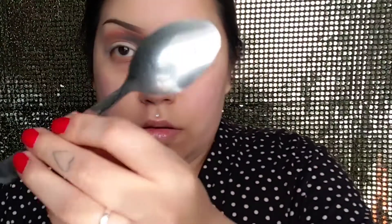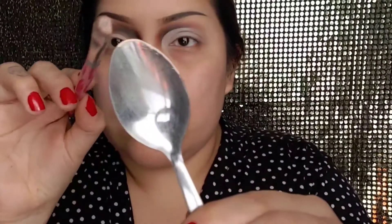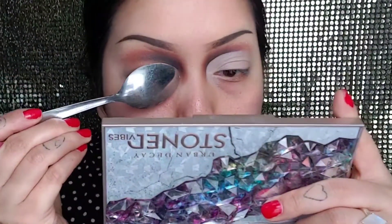I'm going to show you a hack on how to do a cut crease. You're going to use a spoon and apply some foundation on just half of that top rim area. Now gently press it onto your eye.